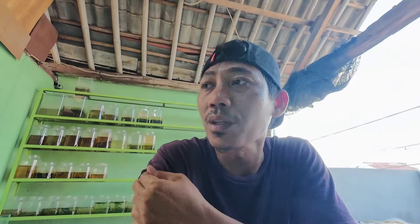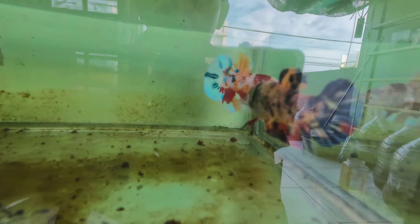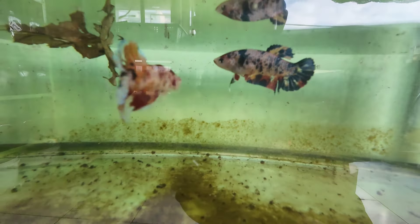Kita juga mau breeding ikan dari jenis giant. Ini ikan cupang yang size-nya gede banget, bisa kayak korek, beneran gede banget. Ikannya kita dapat dari pasar ikan hias waktu kita unboxing. Jadi kita breeding ikan giant ini — yang satu multi-metallic, yang satu multi biasa.